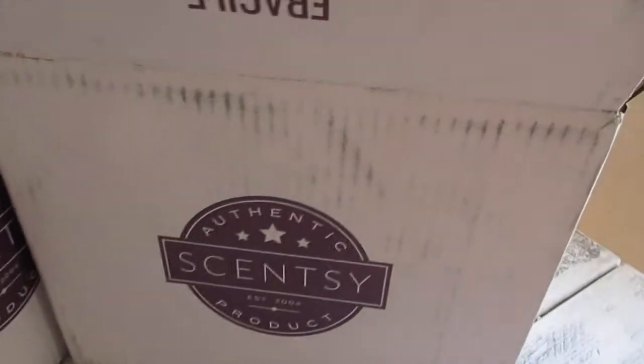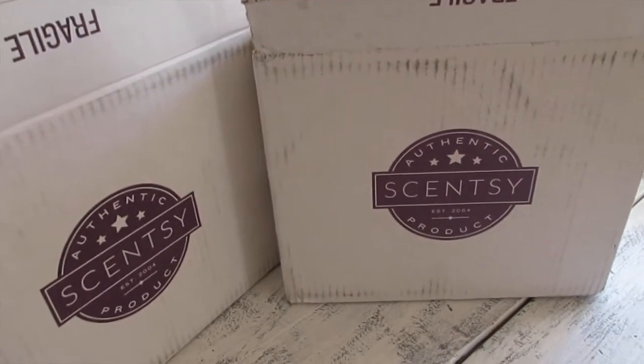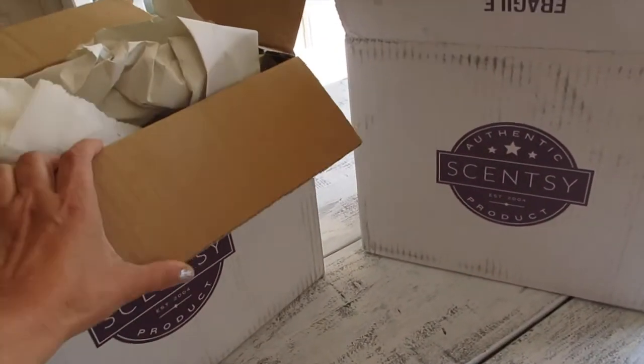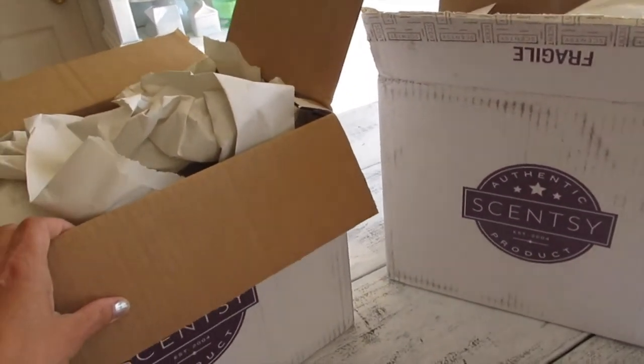Aloha friends, I am here again with another Scentsy haul. This time for some reason they gave me two small boxes rather than one large box that they usually ship out. So I'm going to go ahead and take out the paper, lay them out on the table, and show you guys what I got.